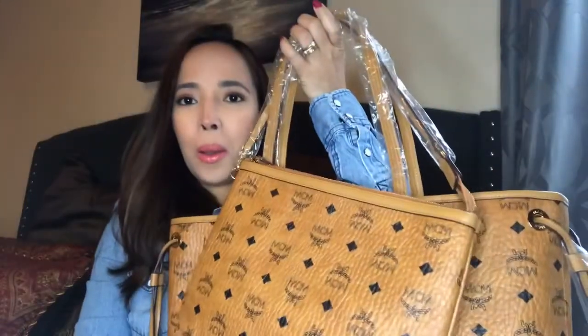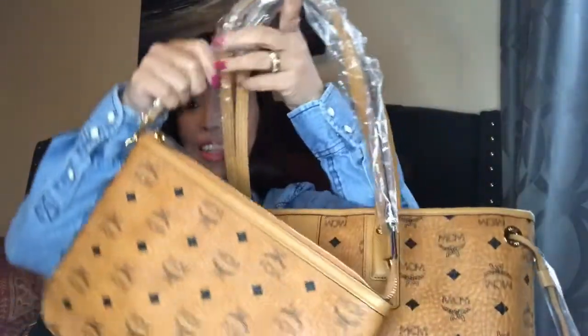Oh my god, it has a small enclosed pouch inside, and it also has a strap! Let me try to open this thing.